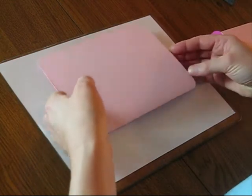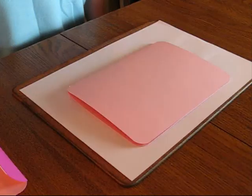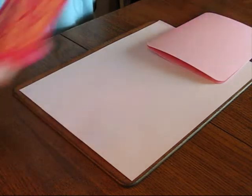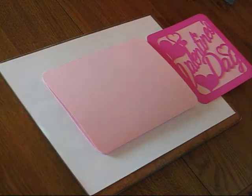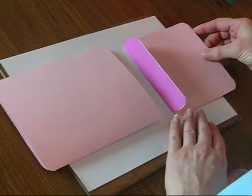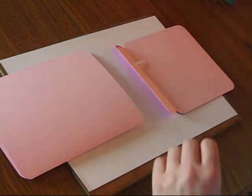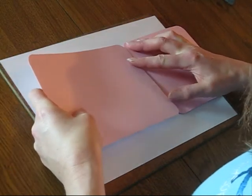The next stage is to start putting the card together. We need to take the main part of the card, and the important thing here is that you make sure that you have the card the right way round. It needs to be effectively upside down so that it folds down towards you when you open it up. I find it helps to lay the fronts of the cards in position first before I start sticking anything down, just to make sure that I get them the right way round. You can see here that I'm actually sticking the main card to the front panel rather than the other way round — this again is to make sure that everything lines up properly.